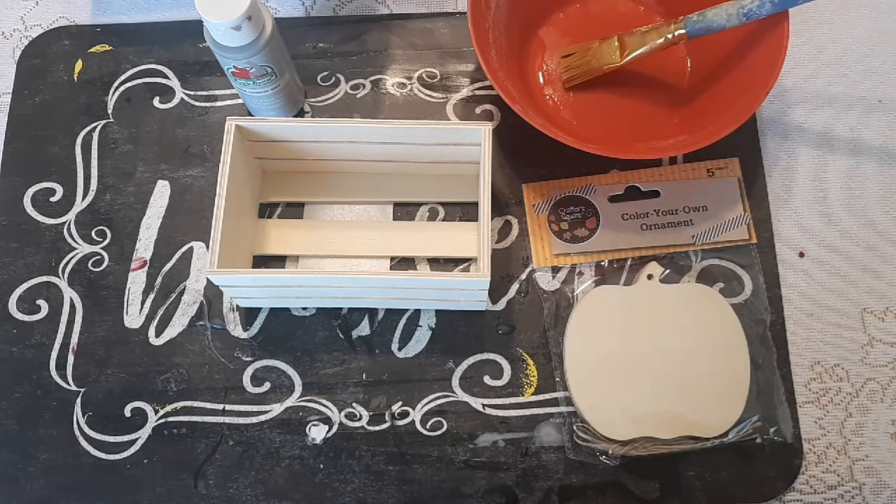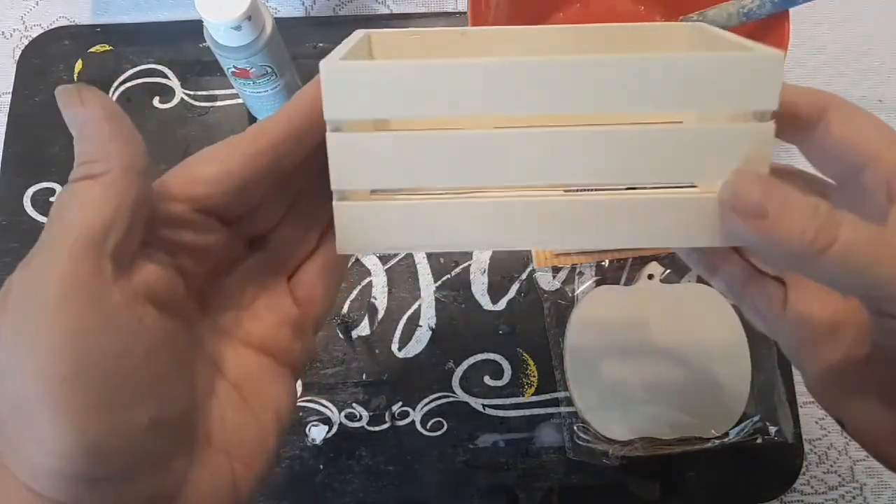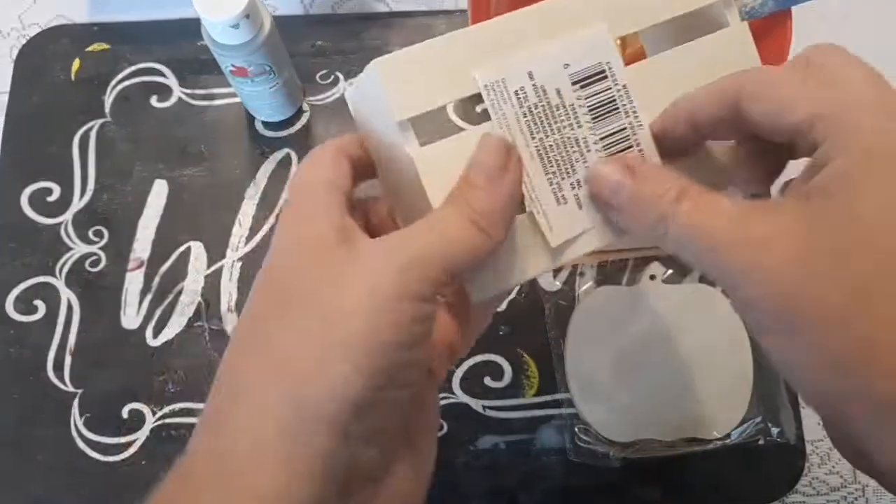The color I'm going to be using is country gray. The materials I have here are one of the wooden crates from the Dollar Tree, a package of wooden ornaments, the little pumpkin cutouts, whatever color of paint you want to use, a bowl, and a paintbrush.